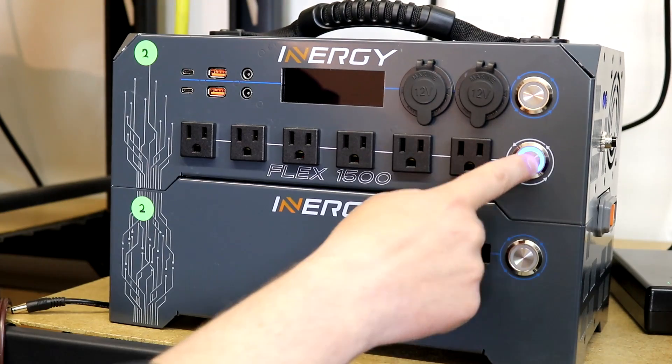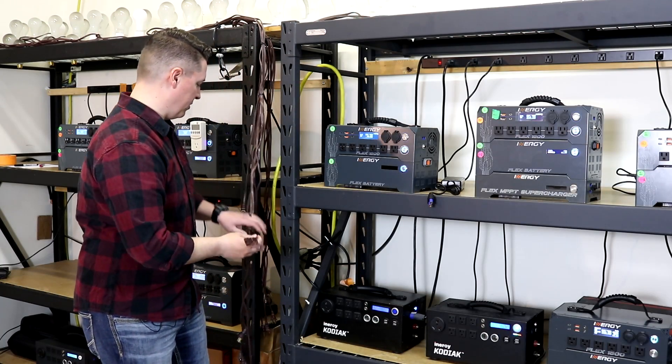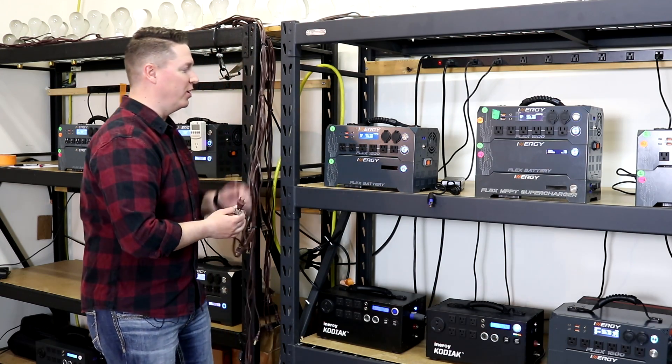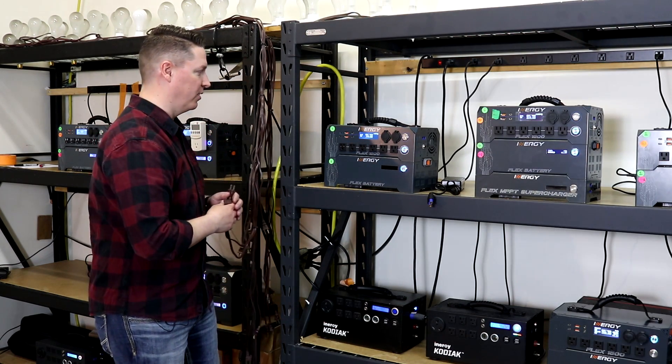Let's put it into AC mode and turn that on. We've got incandescent light bulbs — if you believe we can still find those online — but we use them as our load because it's really constant, easy to replicate, and they're a perfect testing load.